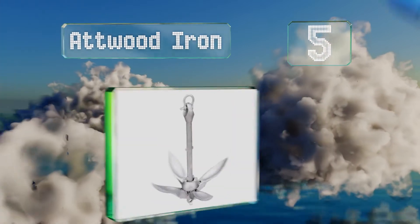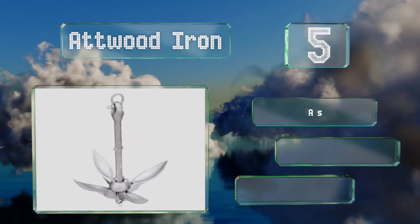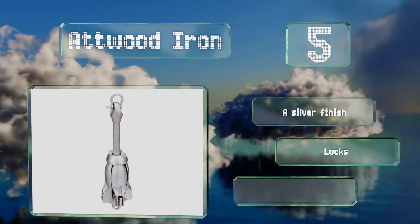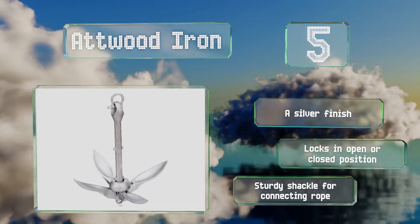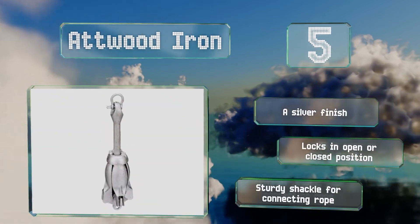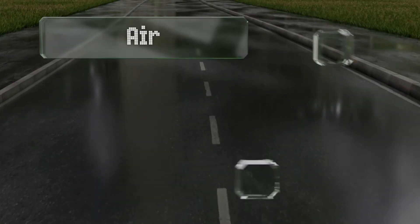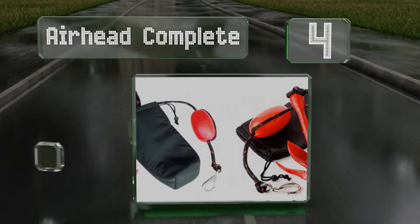Halfway up the list at number 5, the Atwood Iron is a reliable option for use with personal watercraft or dinghies. At three pounds, it's relatively easy for most boaters to handle and the durable build should ensure a long lifespan. It has a silver finish, locks in the open and closed position, and comes with a sturdy shackle for connecting rope.